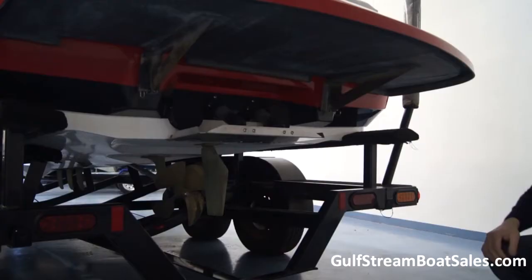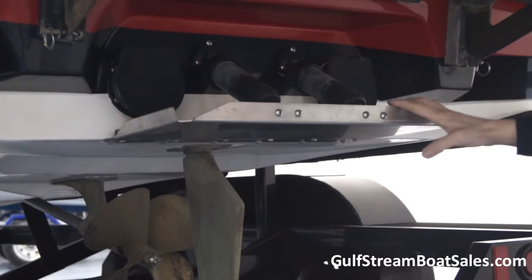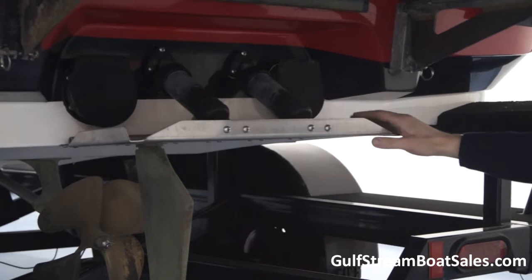Just looking below the waterline, I want to show you this hydraulically actuated wake plate. As you get more advanced you can use this plate to tweak the shape of the wake — it adjusts the ramp angle, and combined with the ballast system you can adjust both the height and shape of the wake as well as the width. You can really set this up to suit your individual riding style or a variety of different riders, so it's a really great feature on this boat.